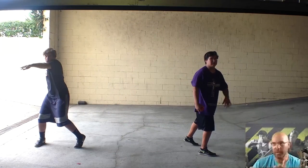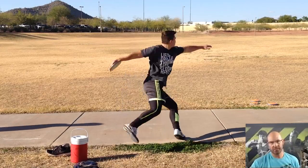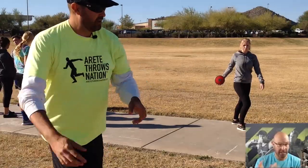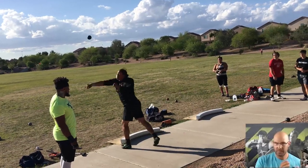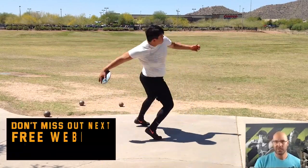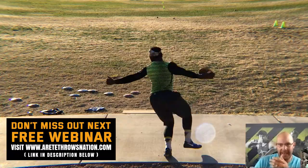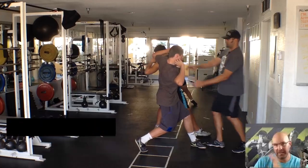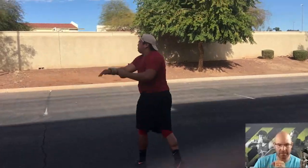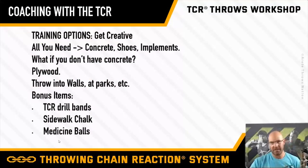The point is we were able to produce really good results. We've always focused on the six pillars — very specific objectives always trying to set up positions that create reactions, so we get better results in less time. Knowledge is the whole key. If you have that, this sort of stuff is easy. You just need to be able to throw — off walls, at parks, with bands, sidewalk chalk, medicine balls, different stuff like that.